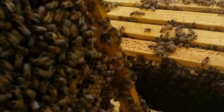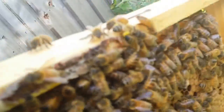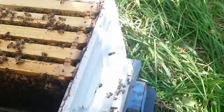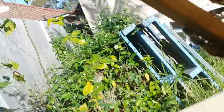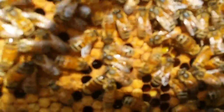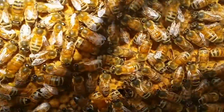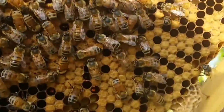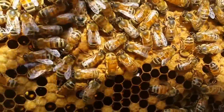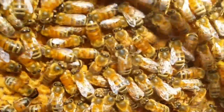Look at that - there's some pollen over there. Lots of brood - that's capped brood. She's doing really really well. I hope her progeny has as much zeal for keeping the hive going as she does, because she's done a really really good job.